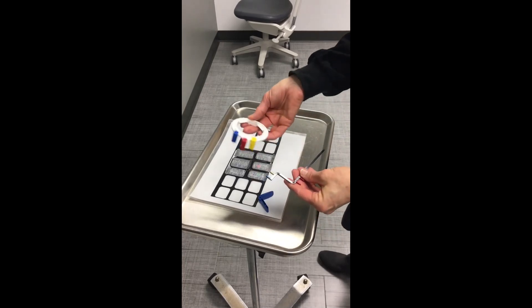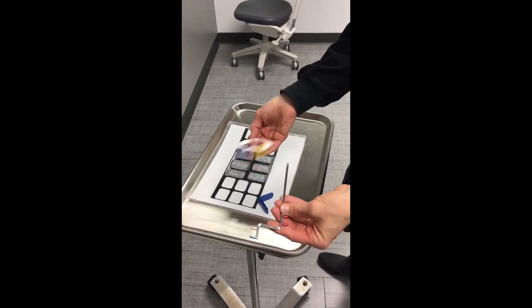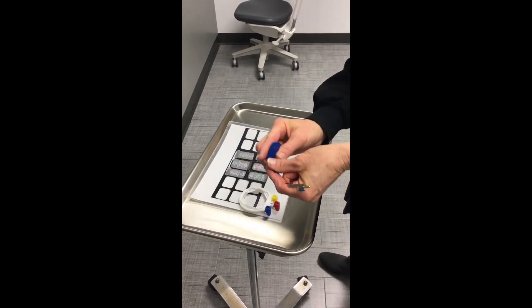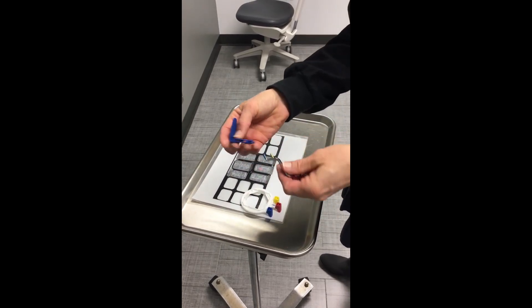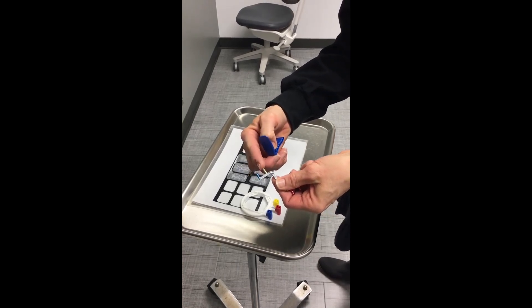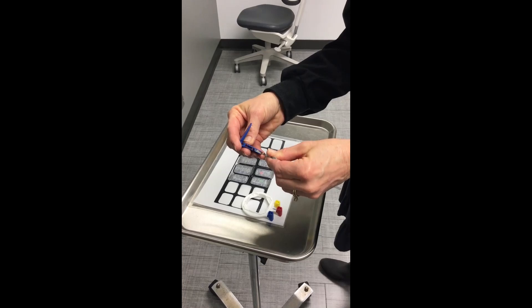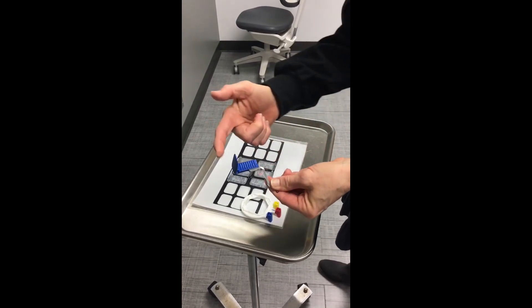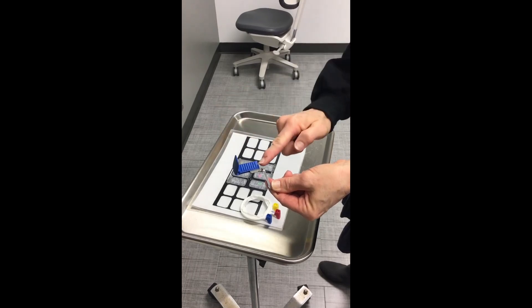You have three parts to your instrument: your ring, your arm, and your bite block. Start by taking your bite block and placing it on the prongs — the blue and yellow — placing it in the bite block as far out or away from the front as you can.